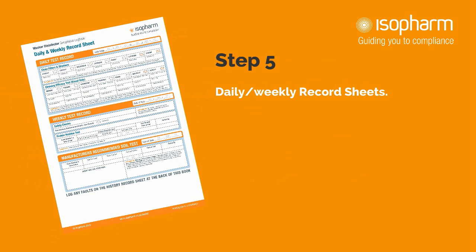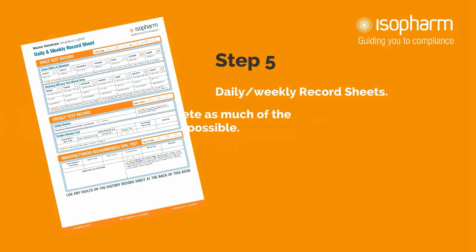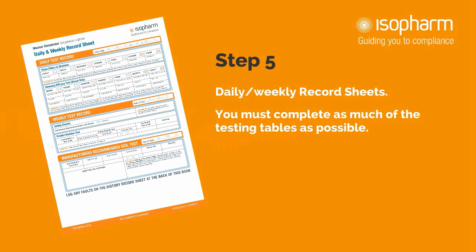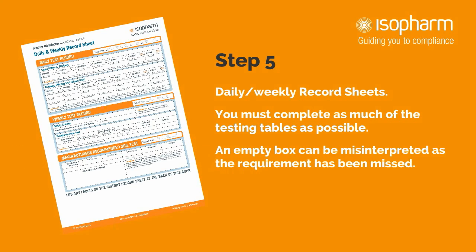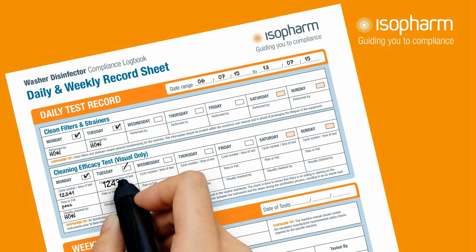Step 5: Daily and weekly record sheets. In this section you are required to complete and record all necessary tests performed. This will include general housekeeping, the visual cleaning efficacy test, protein residue test and the manufacturer's soil test. You must complete as much of the testing tables as possible. An empty box could be misinterpreted as the requirement has been missed. Completing the record keeping couldn't be easier — simply fill in the information as tests are completed.